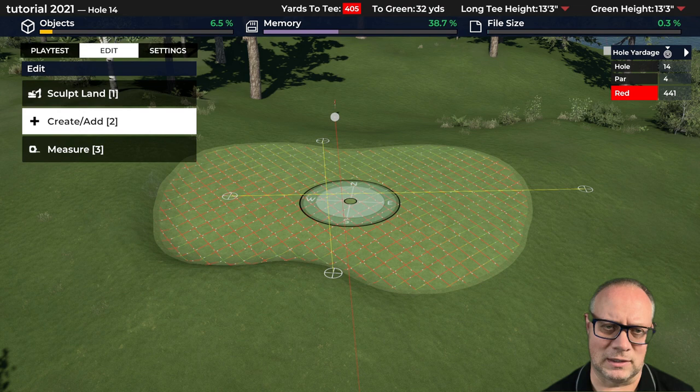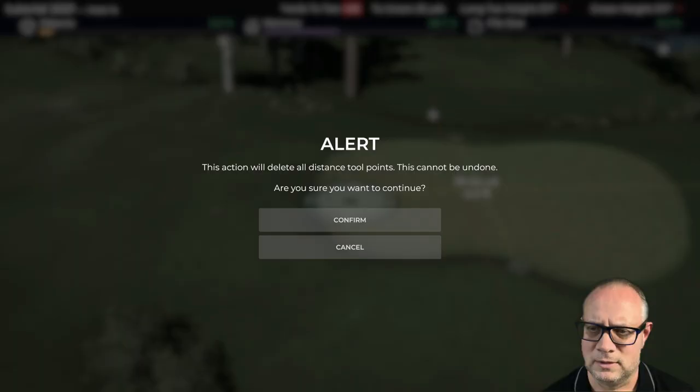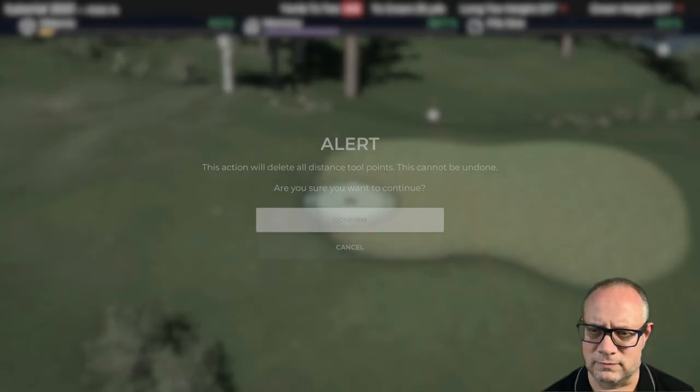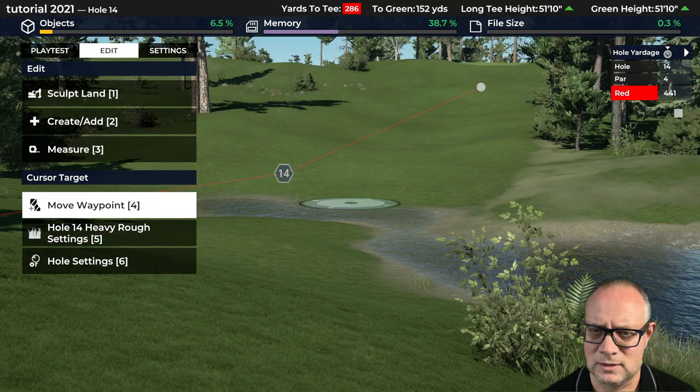I want to get rid of those measuring lines. I'll clear all and confirm. The tool does that because a lot of people use it to draw their course out — not me. I prefer to actually lay out the features since you can move them so easily. Let's see what we're looking at for the tee.